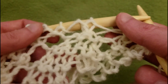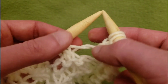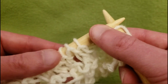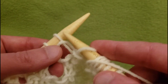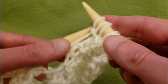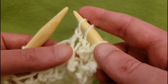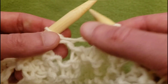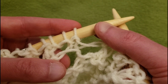We want one right up here because this is the top of that diamond, so again I'm going to yarn over and slip knit pass — slip, and knit, and pass. Very good.